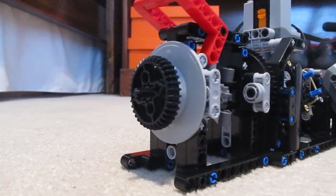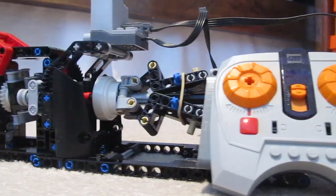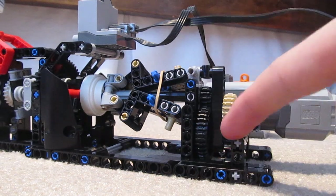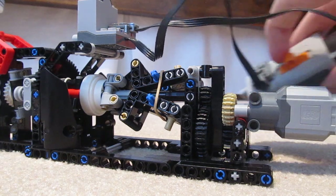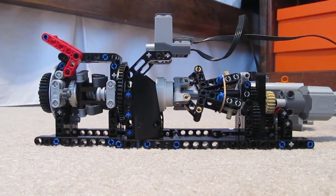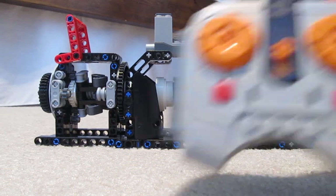I will be using the speed remote to demonstrate the high RPM. It's geared up 20 to 12 and then 36 to 12, so this little L motor is going to be really really fast. I'll show it from a distance first and then go in and show you some more of the awesome detail.